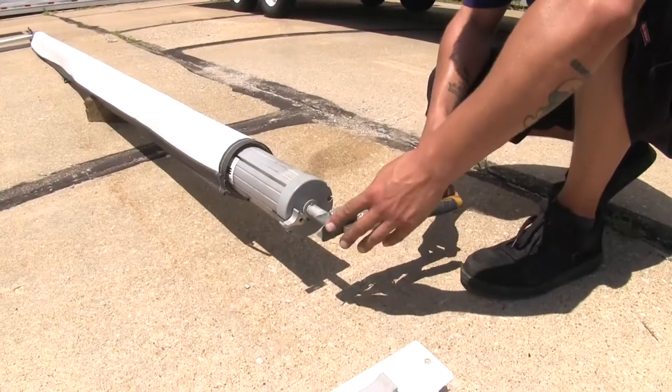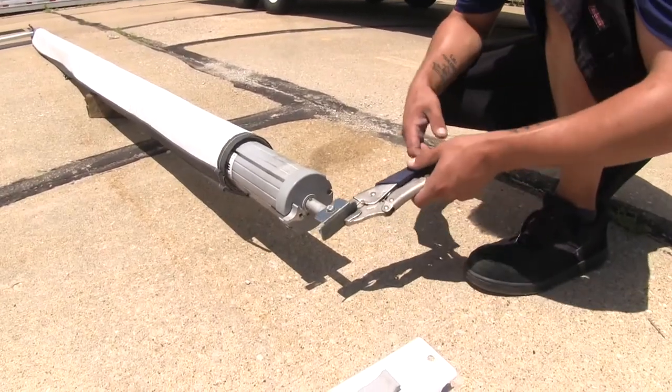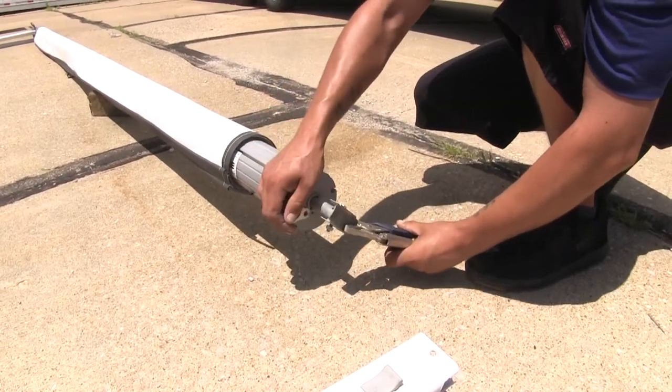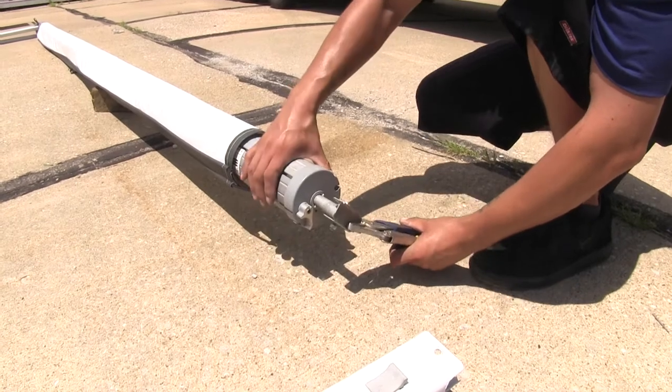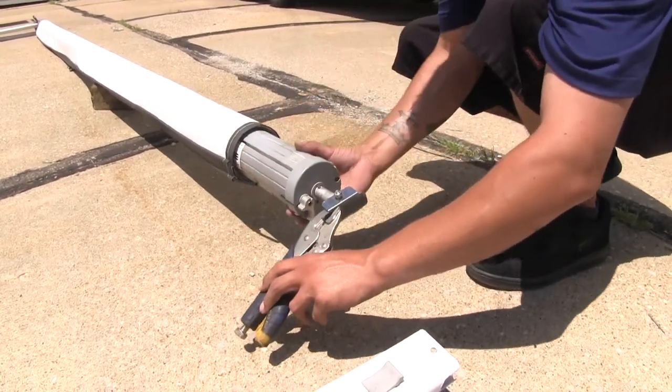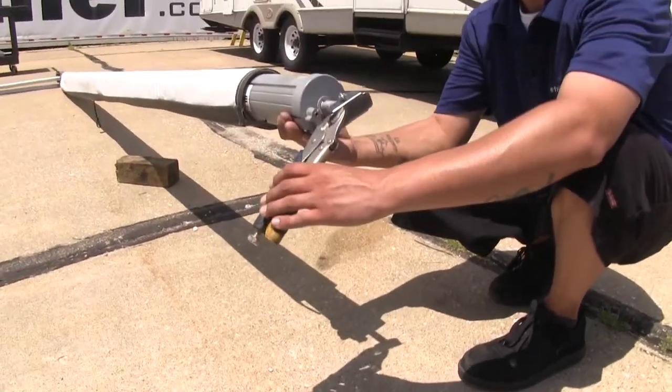Now we're going to take our vice grips and attach them to our bracket again. We're going to lift slightly on our lever so that we can change the position, and we're going to rotate it counterclockwise the same number of times that we rotated it back to loosen it up.